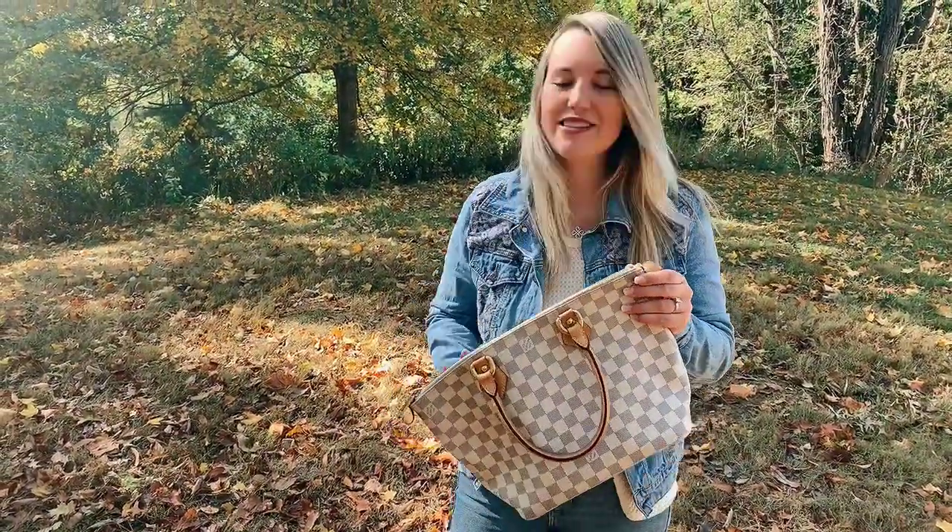It's great for all seasons and a really good bag for everyday use. You can find our entire Louis Vuitton collection and the rest of our collection on our website at milkhoneycollection.com.